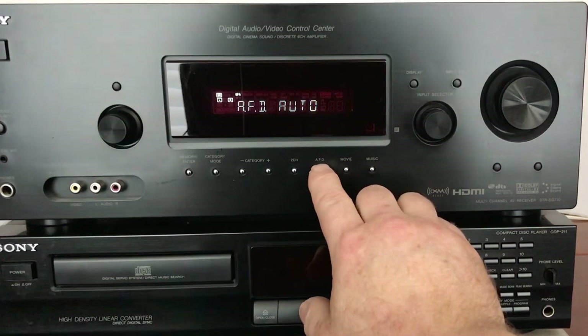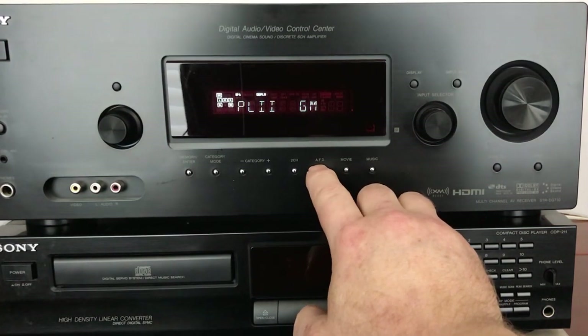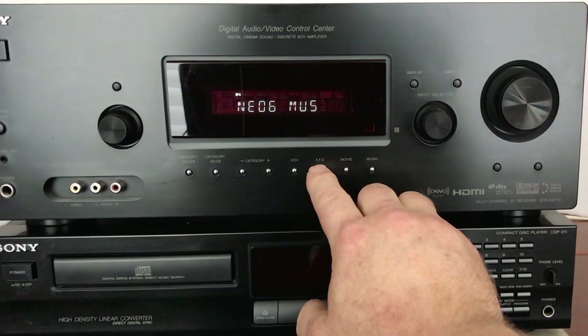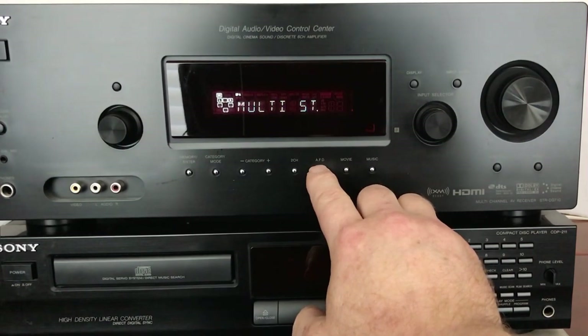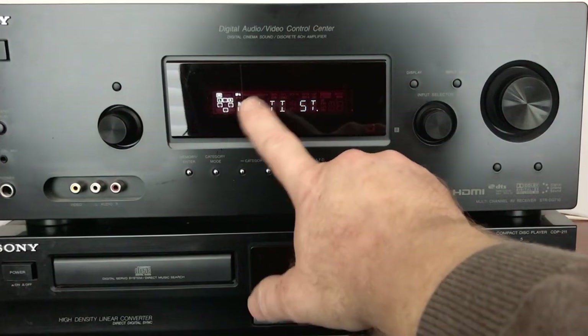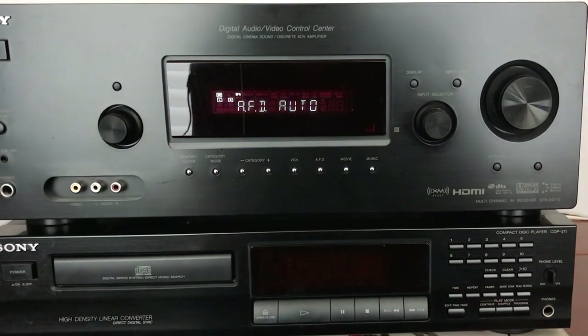You can take this off here and it's showing all kinds of different things that are available in this particular receiver — there's a lot of it. You can even do multiple stereo, which is basically the same as the other one I had on, showing phantom mode of all the other speakers that aren't hooked up.